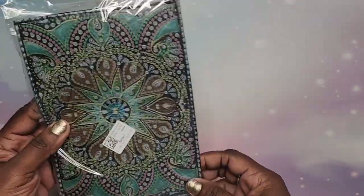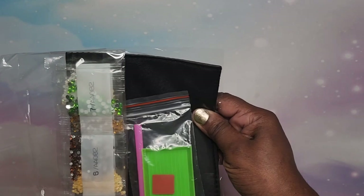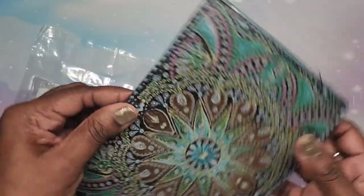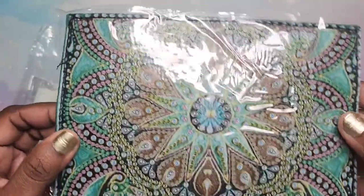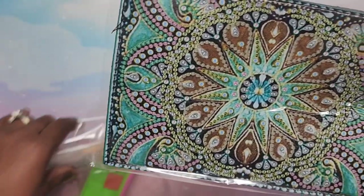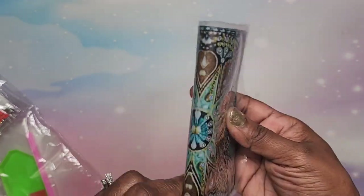The next item I selected was this — it is a passport cover, a cover to use for your passport. Let me open this up. There we go! Look at that design — it's a specials kit, and it folds over like this once you're done with it.